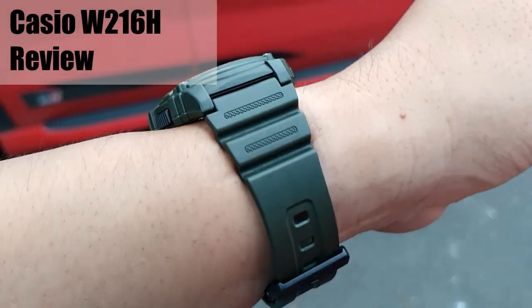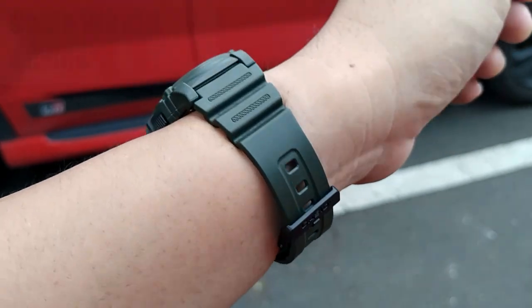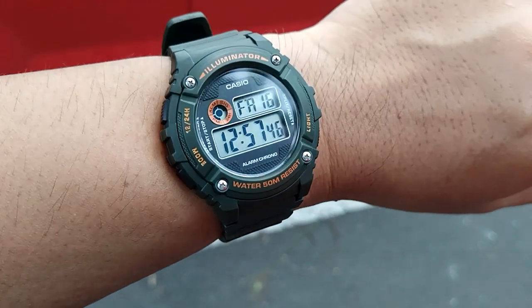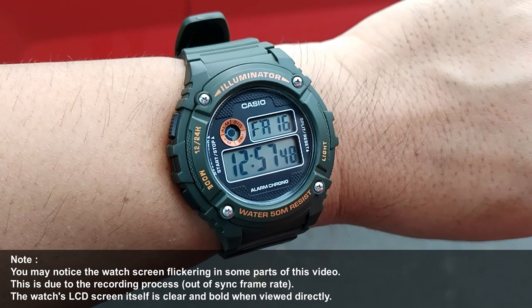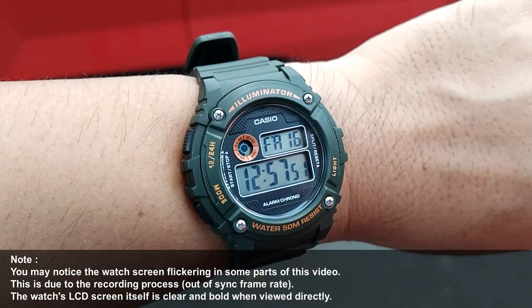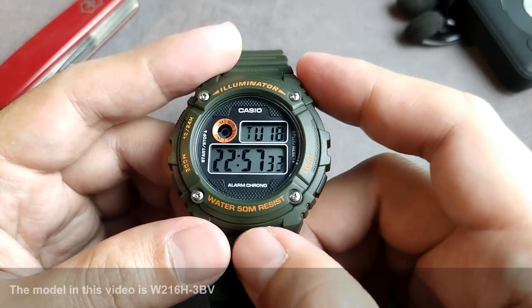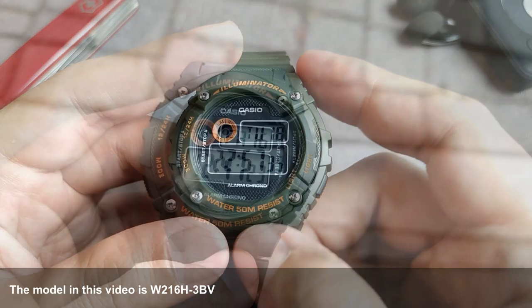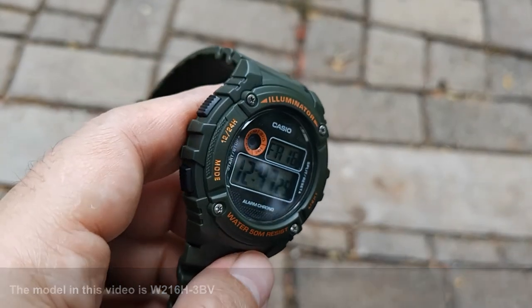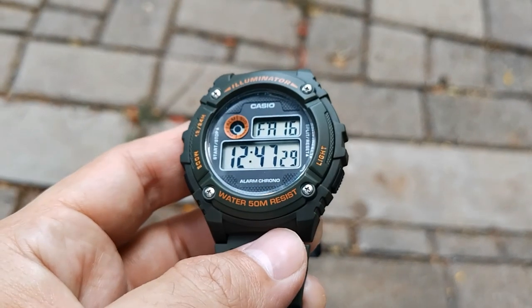Welcome back to Sam's watch review. This is the Casio W216H, which as the name suggests is an older model compared to the W217, W218, and W219. It seems this watch didn't get as much attention as the latter models, so let me review it and present what I think are the good reasons to get it and what are the side notes. But first, let's take a look at the specifications and details.